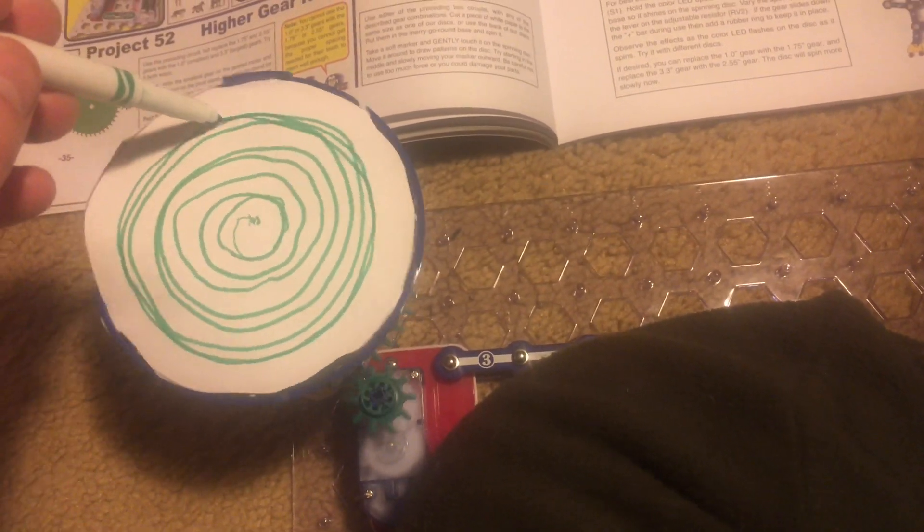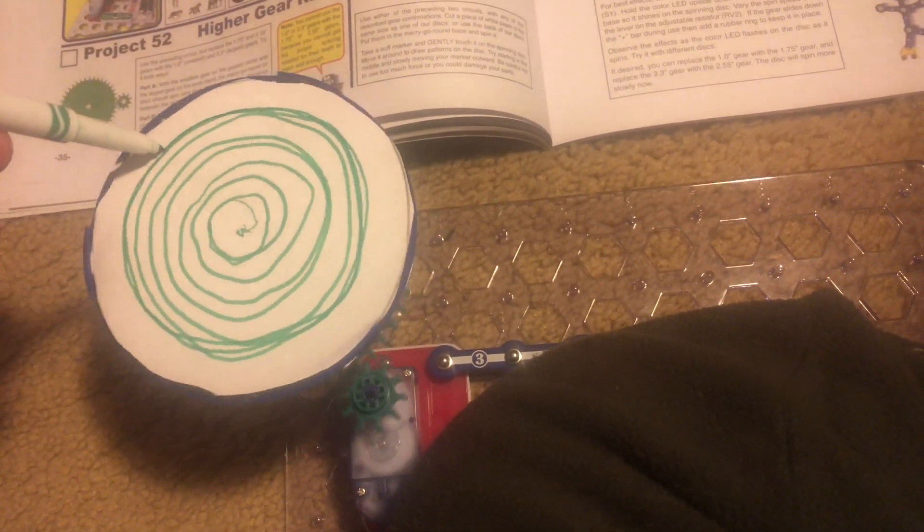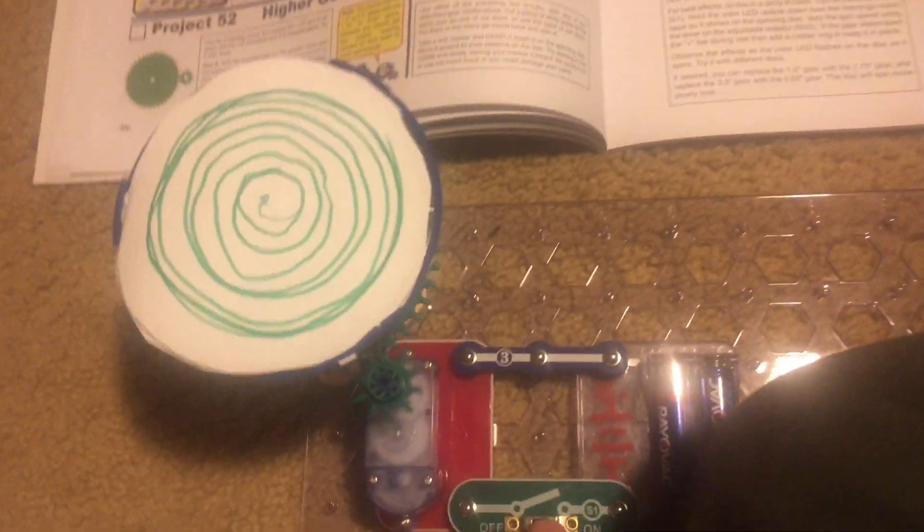If I wanted to, I could adjust the gears or add another battery holder to make the motor spin faster to see if that interferes with my drawing. I'm just going to do this for demonstration purposes.